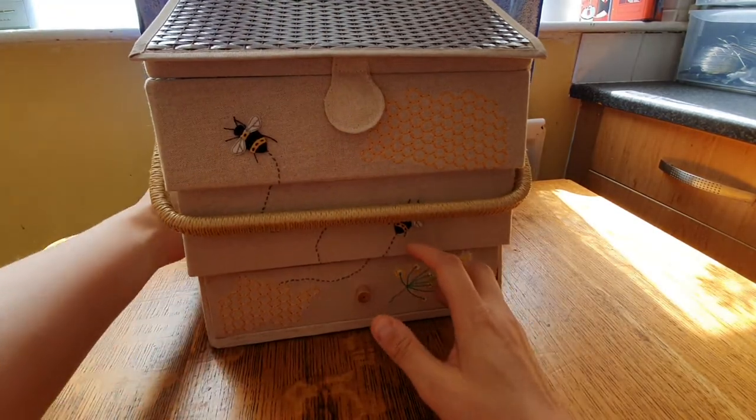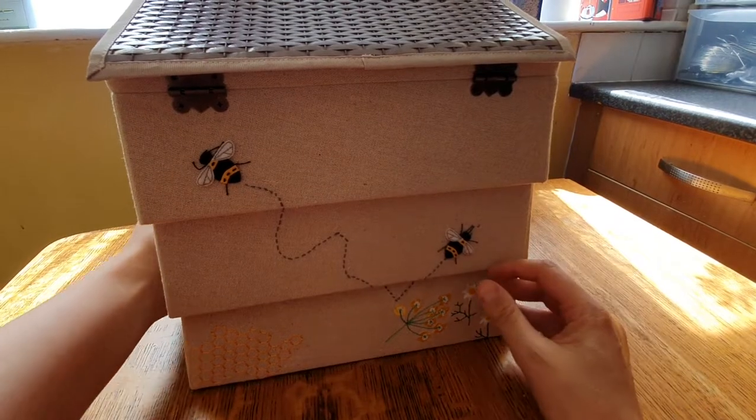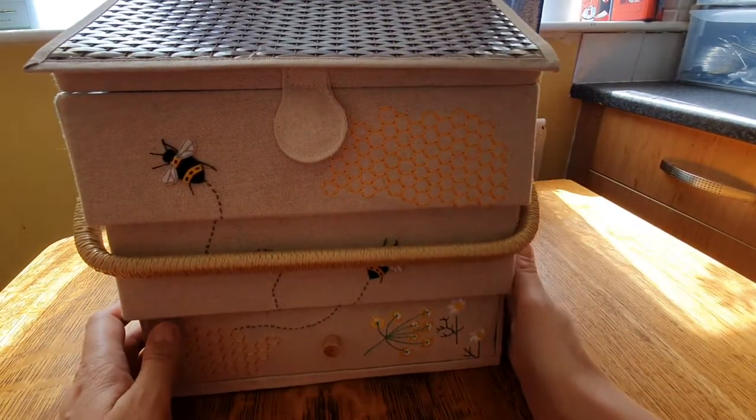So that's the beehive sewing box — absolutely gorgeous!